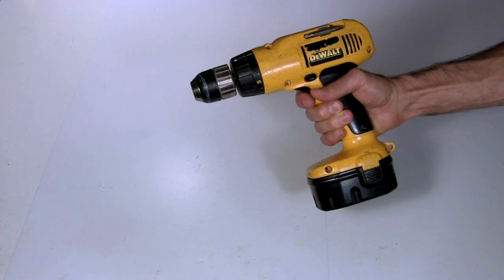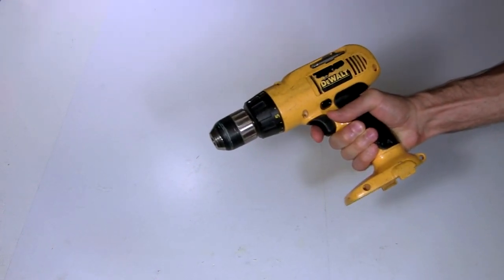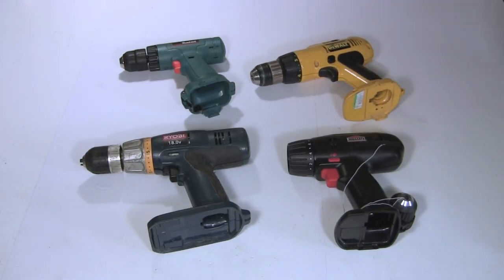Where do you get drills? When the batteries are no longer able to charge, most people throw the drills out or sell them cheaply at yard sales or just give them away. I've gotten a bunch from all these methods.